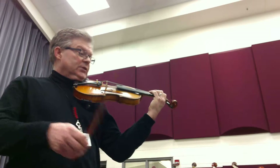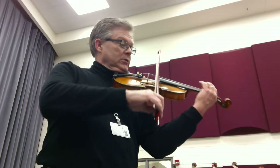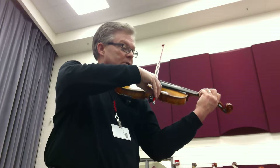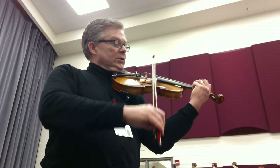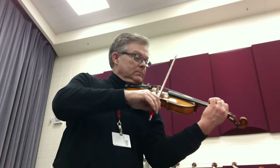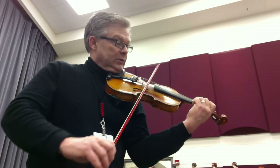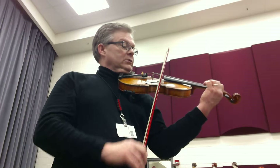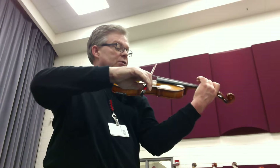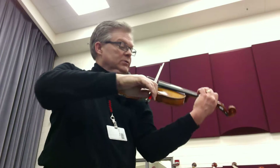Alright, two, three. Two, three. Two. Two. Two. Two. Two. Two. Two. Two. Three. Two. Two. Three. Two. Two.